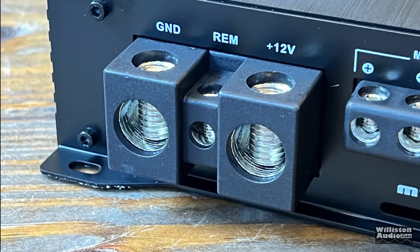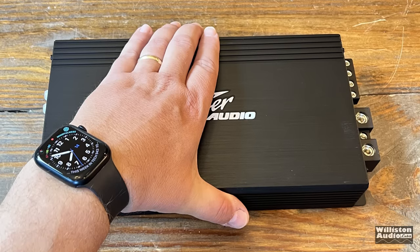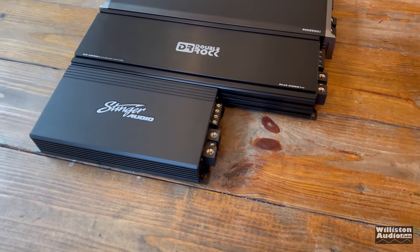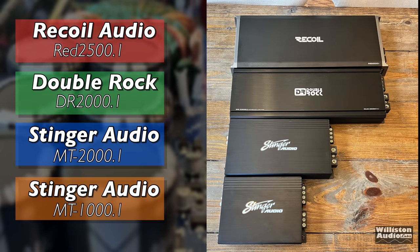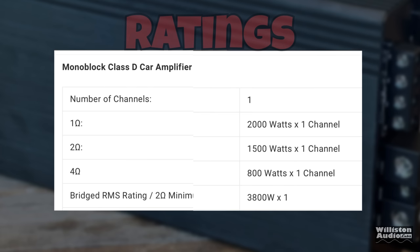You also get zero-gauge inputs for power and ground, and a remote terminal. Now, the most impressive thing about this amplifier is the size — it's tiny compared to a cell phone at 2,000 watts. Dimensions are 12.4 inches length, 6.1 inches width, and 2.1 inches height. Stinger rates this amplifier at 800W at 4 ohms, 1,500W at 2 ohms, or 2,000W at 1 ohm. Strapped with another amp, they rate it at 3,100W at 2 ohms.